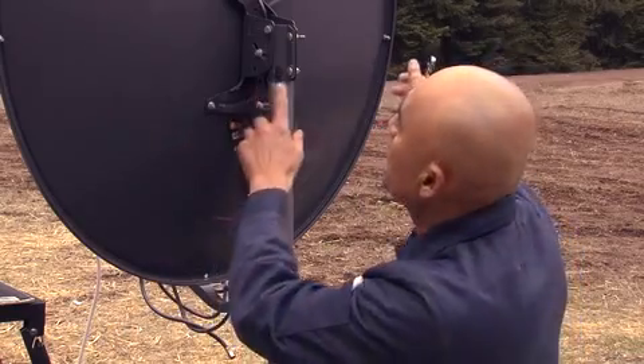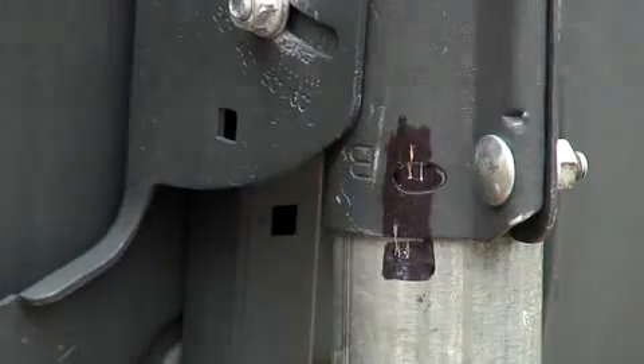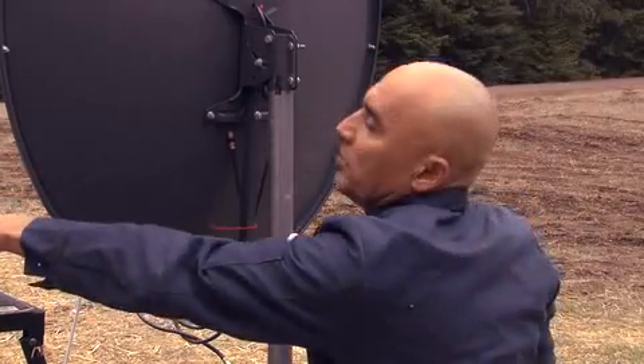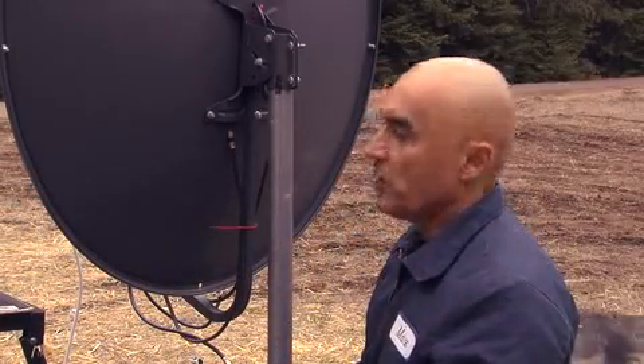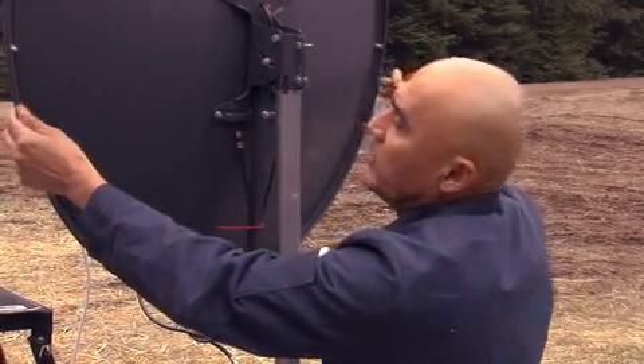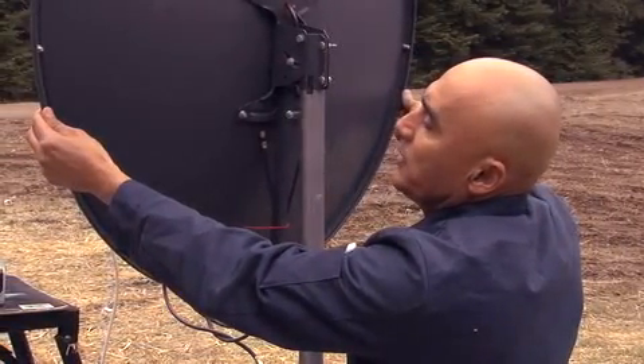Ever so slightly, we're going to move the satellite over to the second mark. Then take your receiver and switch it over to LLBN, and we'll continue to rotate the dish until we have signal.